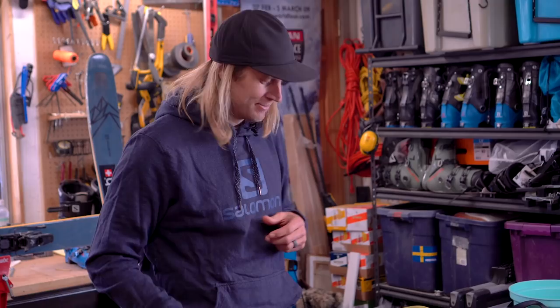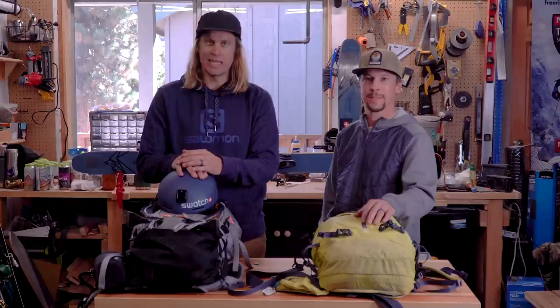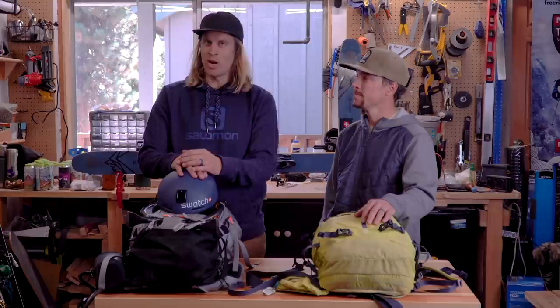Otherwise that's about it — the kit that Josh brings for a normal short day in the backcountry is not much different than what you'd bring for a long day. I hope you learned something today. If you feel like we missed anything, make sure to comment below and we'll do our best to answer. Don't forget to hit the subscribe button because we're going to be dropping more videos and more learning through this channel. Hope to see you in the mountains soon!